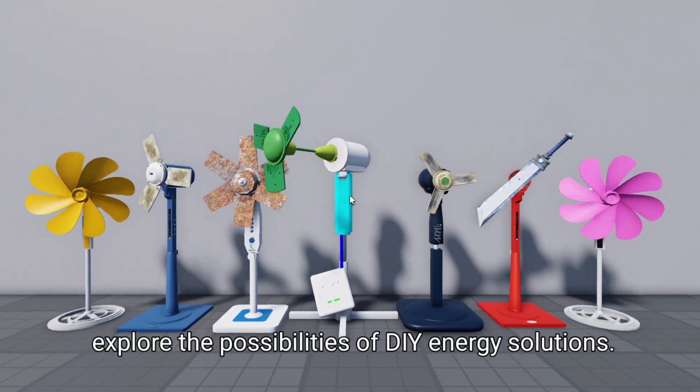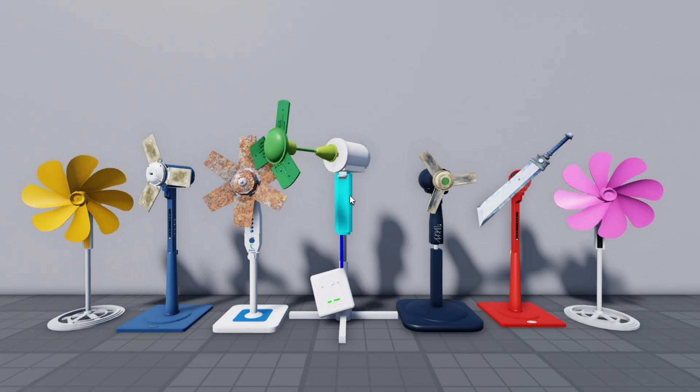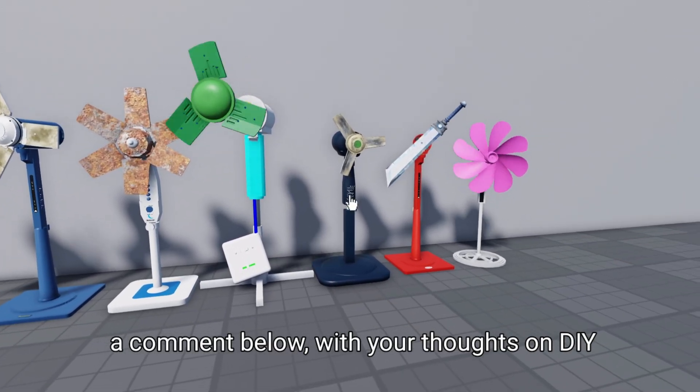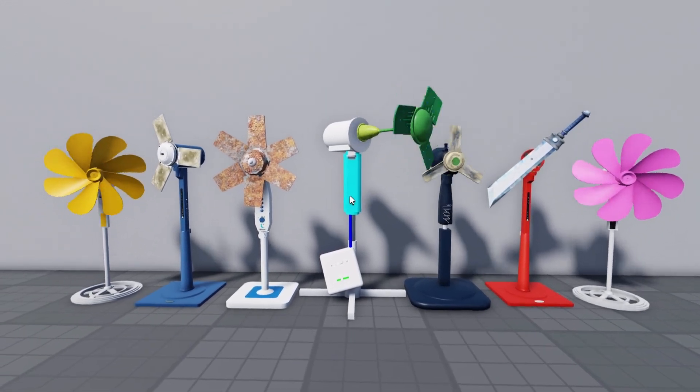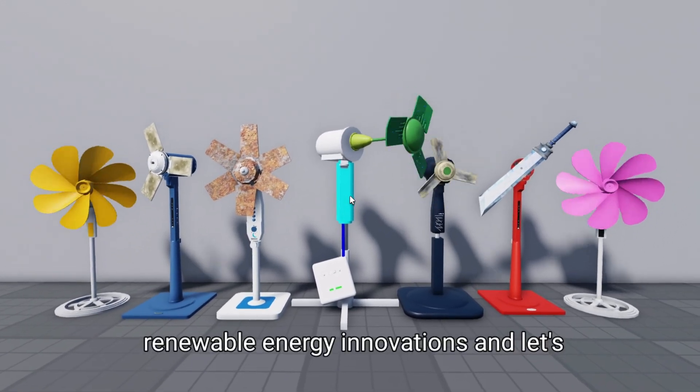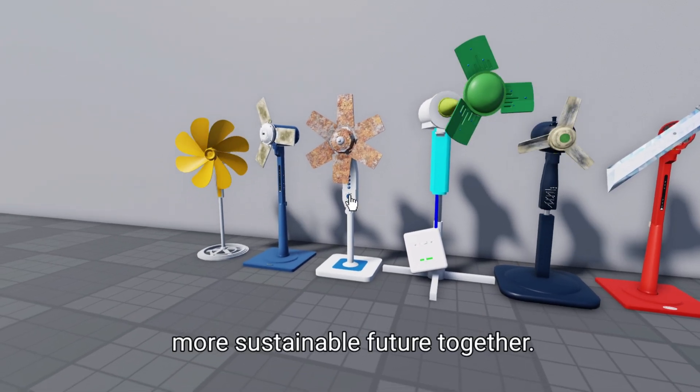It's a journey that I'm proud to be on, and one that I hope you'll join me on as we explore the possibilities of DIY energy solutions. Thanks for watching, and don't forget to leave a comment below with your thoughts on DIY energy solutions. Check out my other videos on renewable energy innovations, and let's keep exploring the possibilities of a cleaner, more sustainable future together.